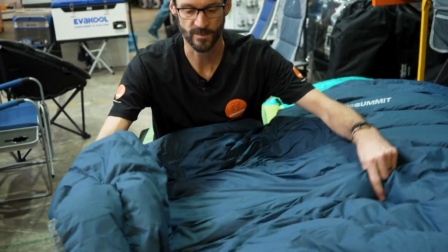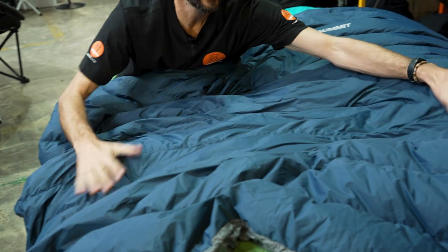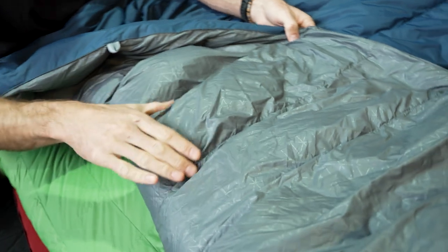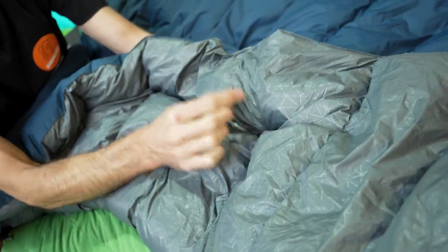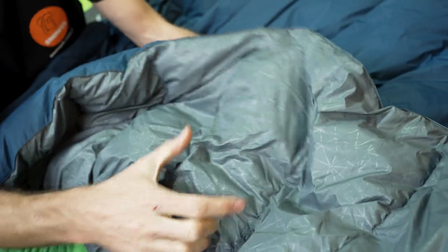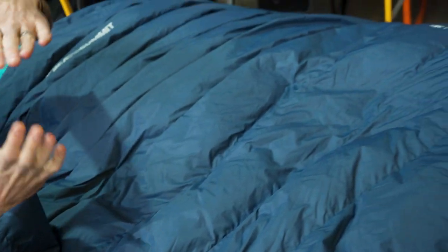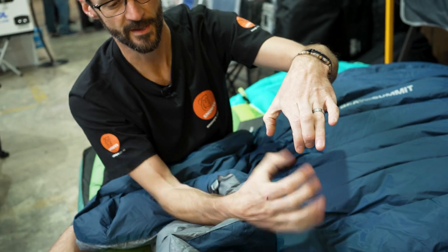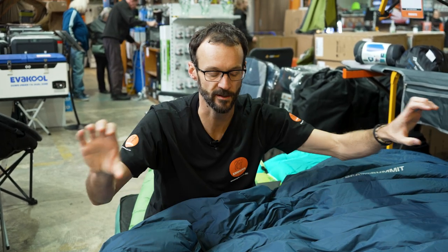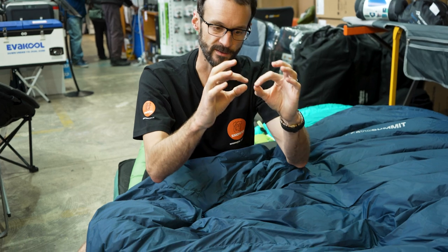The construction uses horizontal baffles — you can see stitching lines running across the bag. It's a box wall construction, meaning the inner and outer layers don't actually meet at the stitch points. There's a little layer of fabric so each channel is its own tube, never meeting top to bottom. This lets the down loft to an even height right across your entire body, unlike cheaper bags with pinch points that create cold spots.